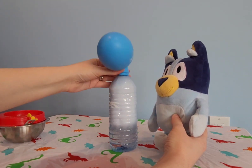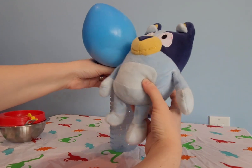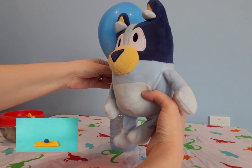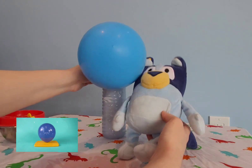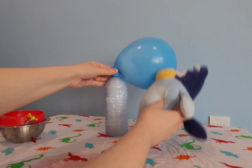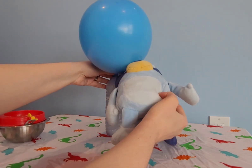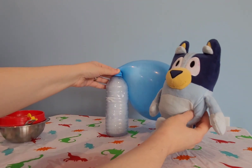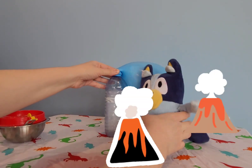It's blowing up the balloon! That is such a cool reaction. You can also use baking soda and vinegar to make a volcano experiment — we've done one of those before.